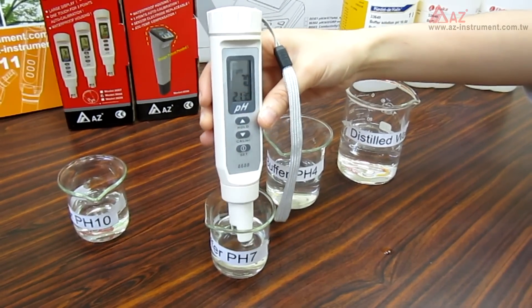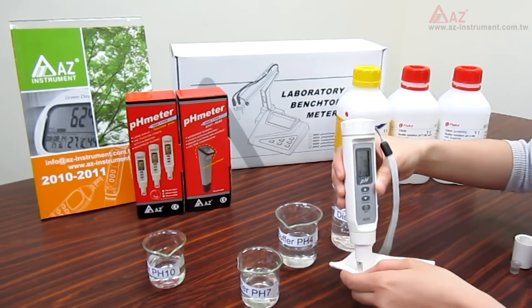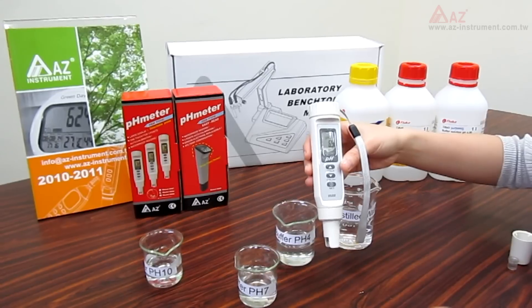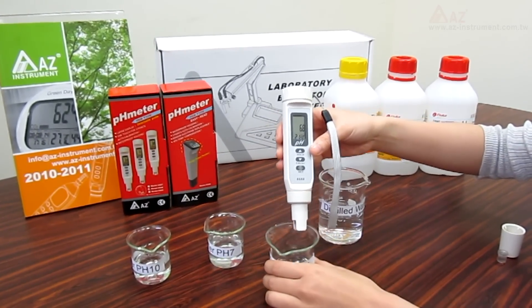Now we have done the pH 7 calibration. Just clean the electrode with distilled water again, and you can proceed with the calibration of pH 4 and 10 following the same procedure.